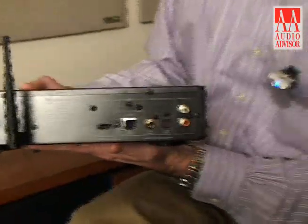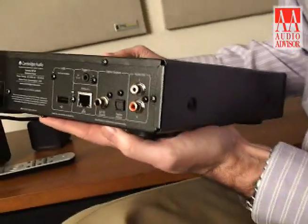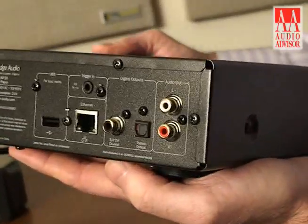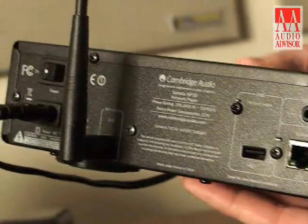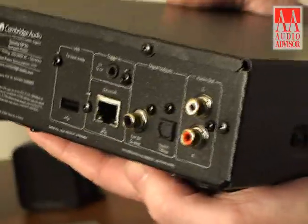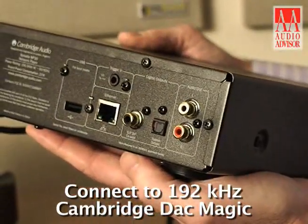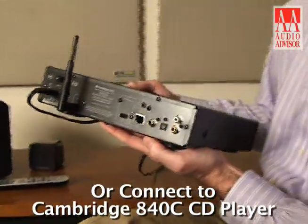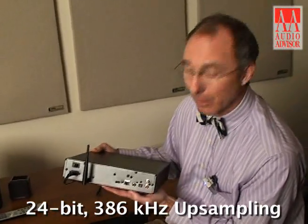Connectivity on the back: you have your analog left-right outputs, but in addition you have digital outputs — there's a S/PDIF out and a Toslink out. This has a native 24-bit 96k upsampling DAC, but if you wanted even better performance with native 24/192 upsampling files, you could hook the digital output into the Cambridge Audio DAC Magic and achieve better performance, or even go into our very best DAC found in the Cambridge 840C — that would give you 24/384 upsampling.